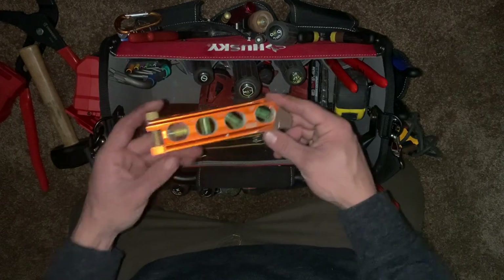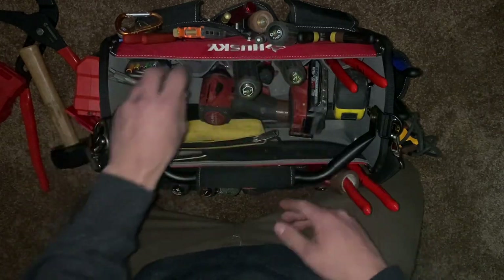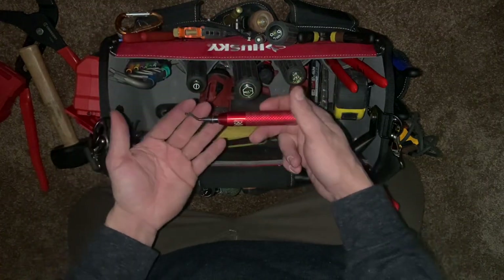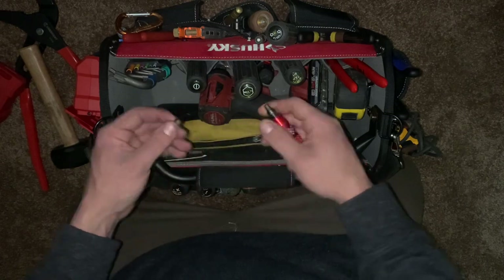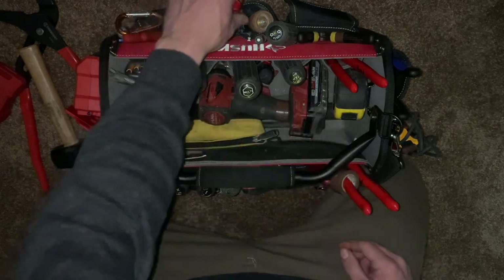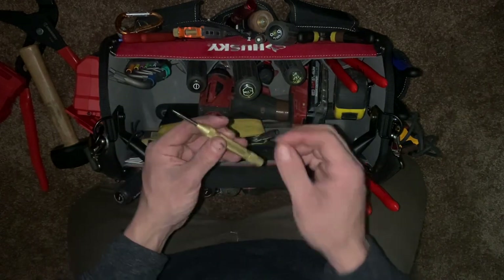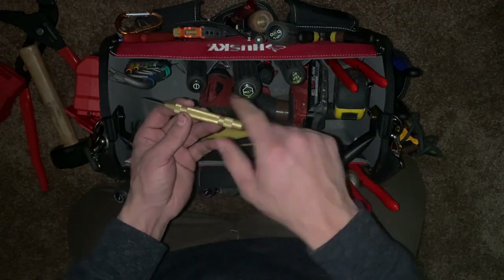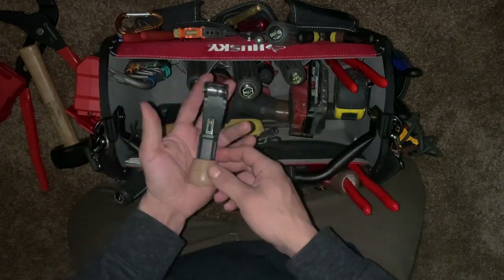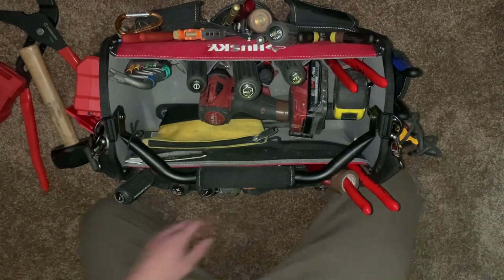I've got a conduit level, a conduit reamer — you can also call it a rigid deburring tool. It's got interchangeable blades; I actually broke one just yesterday. Then there's a little punch tool: push it down on metal, it clicks and puts an indent so you can drill exactly where you need to. And a scoring tool by Southwire that lets you cut conduit on the fly.